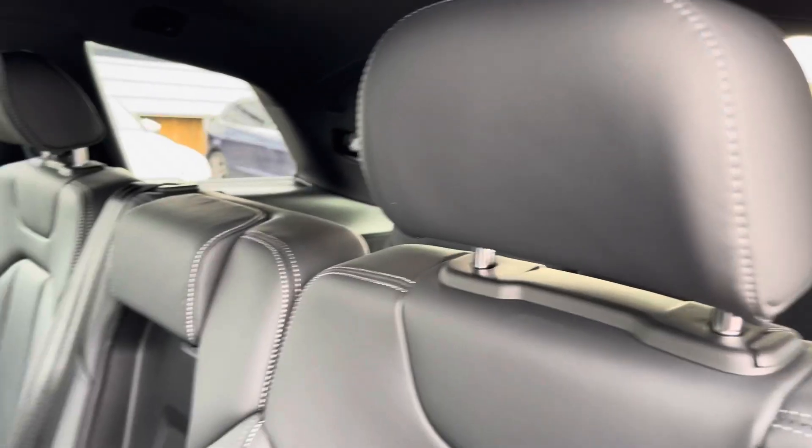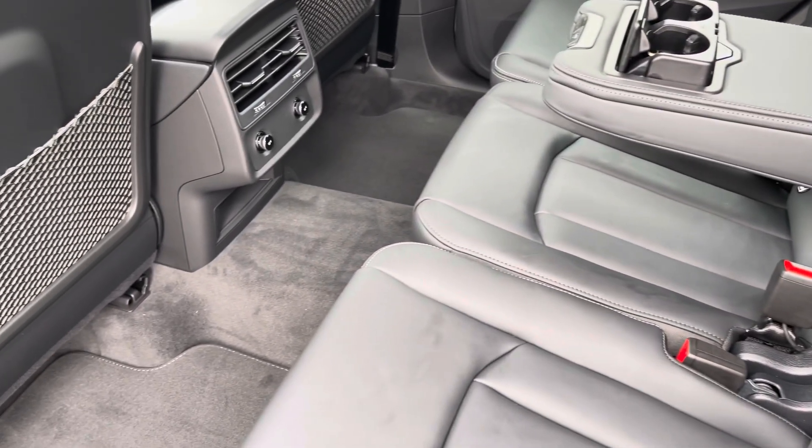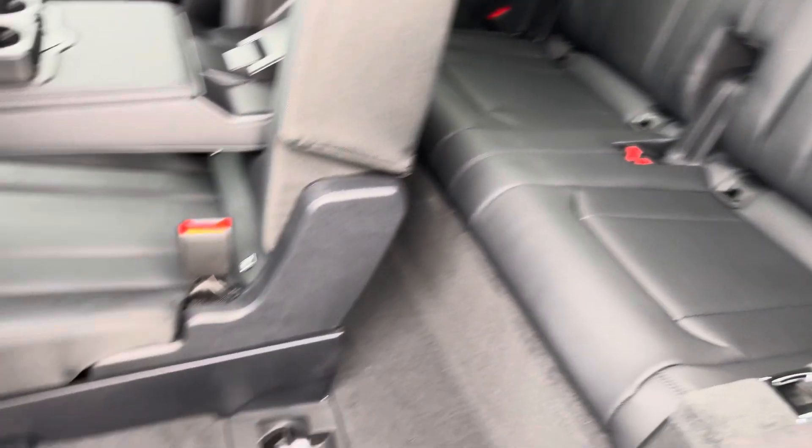The front three rear seats come with Isofix points, a drop-down armrest, and plenty of leg movement. The additional two rear seats also come with Isofix points and a simple walkway in and out of the vehicle.